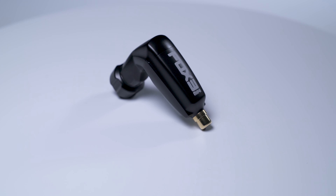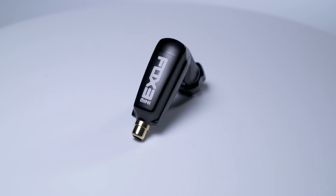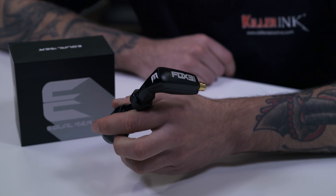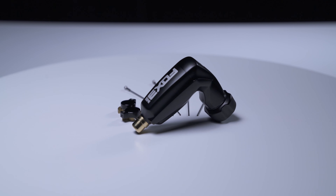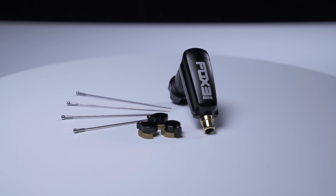While there may be new changes to the Fox Mini, one thing that remains unchanged in the V3 model is the strong, durable and trouble-free 4.5 watt motor at the heart of it. The motor worked brilliantly in both previous versions of the Fox Mini and offers the same great performance in the V3.